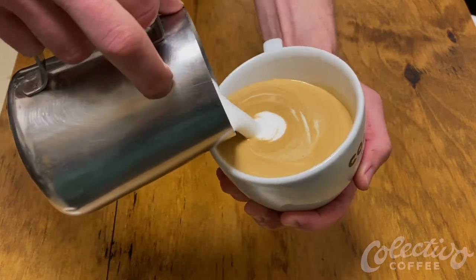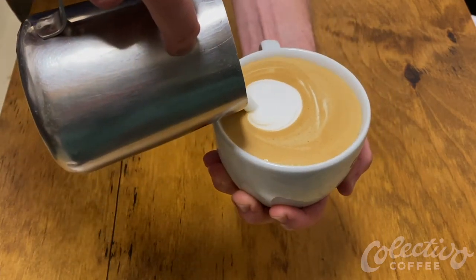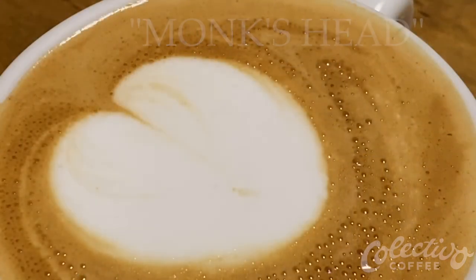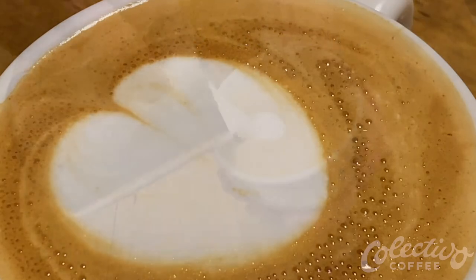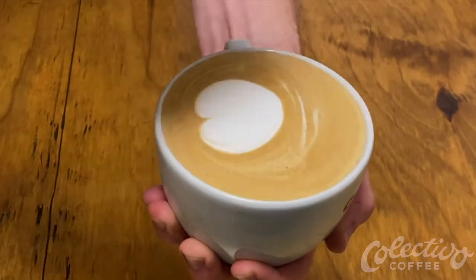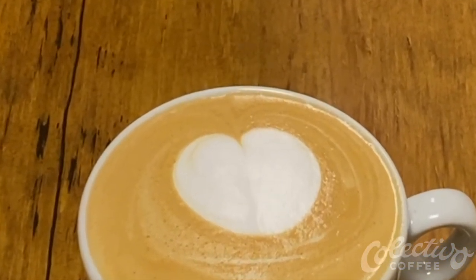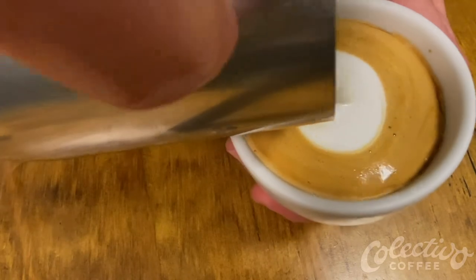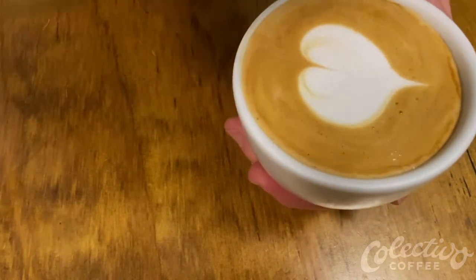After stopping briefly, resume pouring as close to the surface as possible at a consistent speed. The foam will spread out into a round shape called a mug's head. When the cup is full, finish with a slight flick to create the trademark dimple.